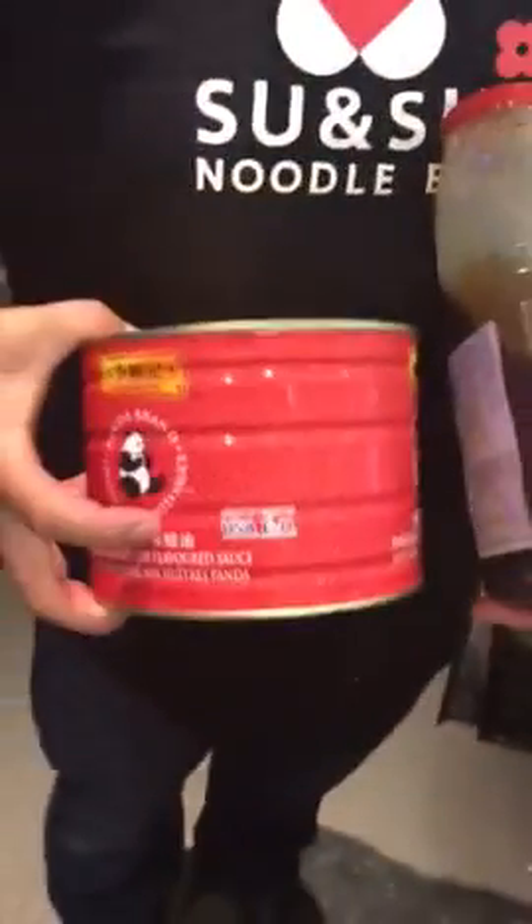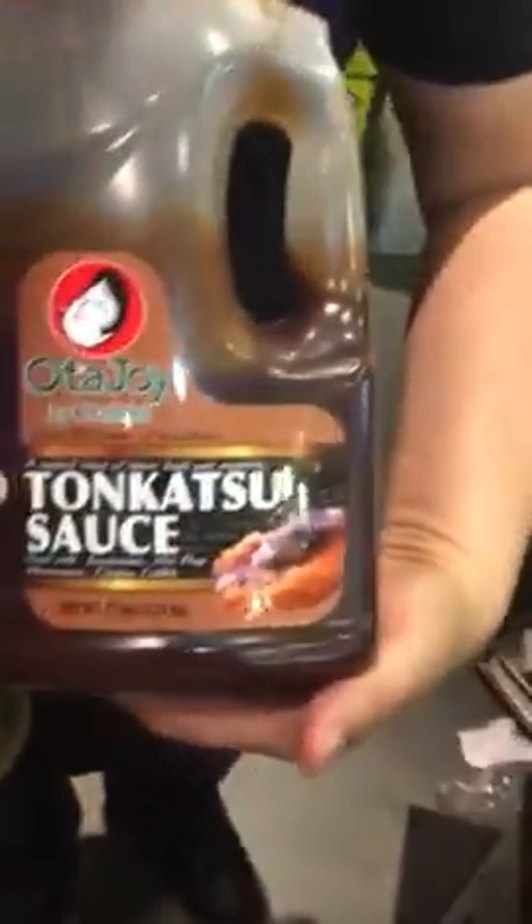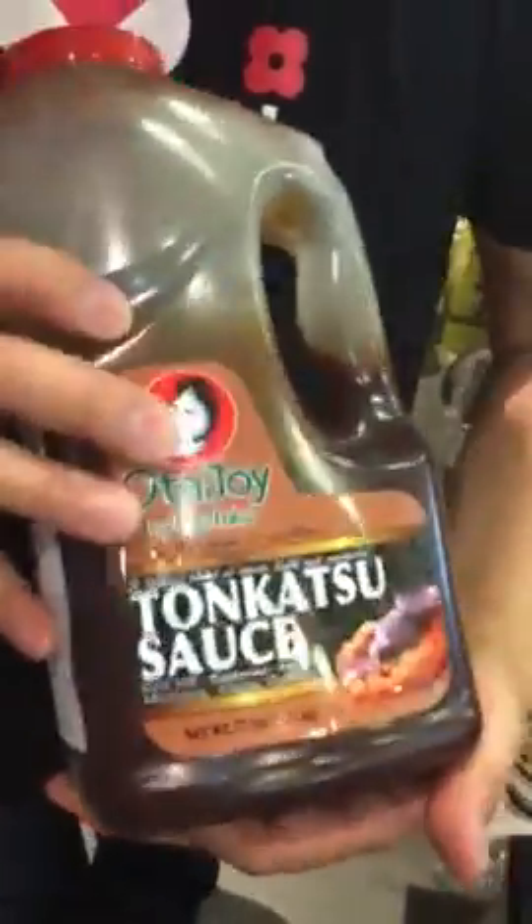Cook this one — we have two sauces. One is the oyster sauce, one is the thong casu sauce. You serve it on the ramen, and we need a little sauce.